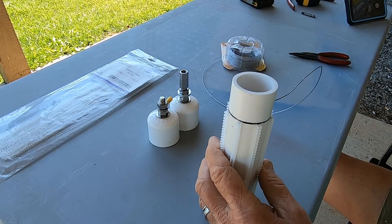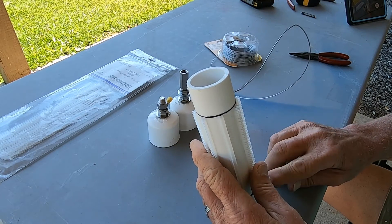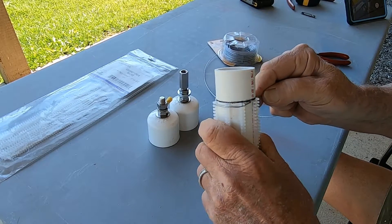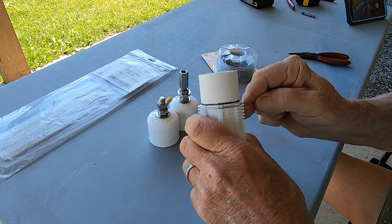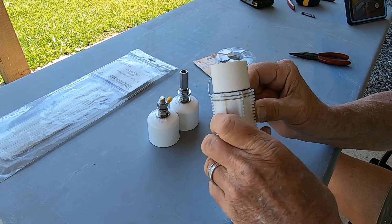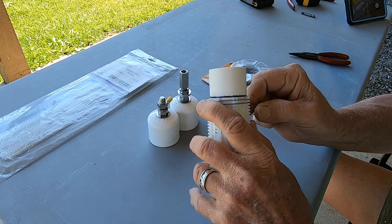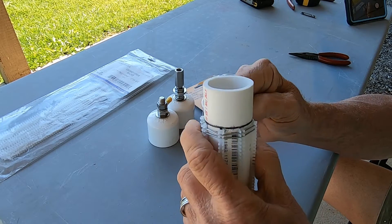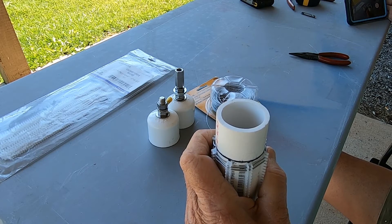It doesn't matter which direction you go — we're going to start wrapping, putting the wire into each groove all the way to the top. As we work our way around we just keep going, pulling it as tight as possible. Don't worry if you pull some of the little strips loose; they will stay in place. I'll be back in just a minute when I get it all wound up.